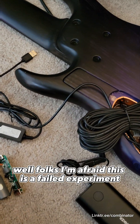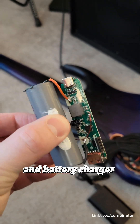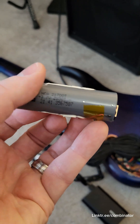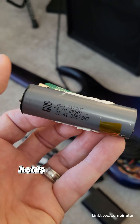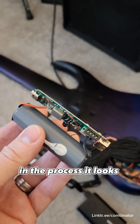I'm afraid this is a failed experiment. I took that battery and battery charger board out of the casing — it's a 21700 battery, so 70mm long and 21mm wide, holds 5,000 mAh — but in the process it looks like I killed it.